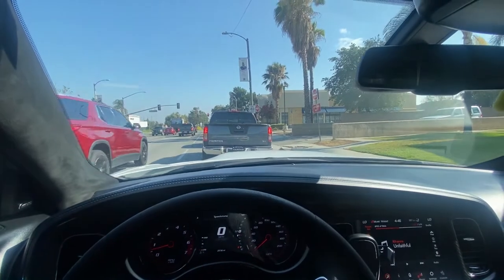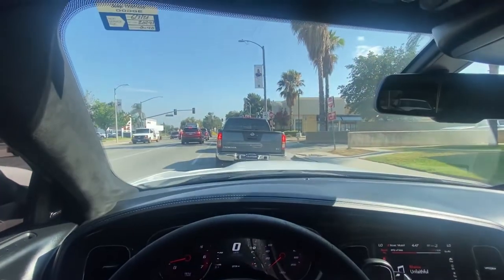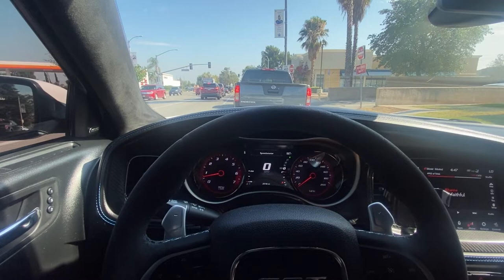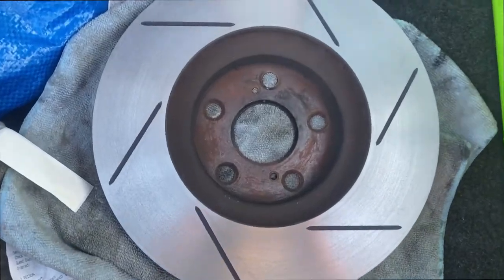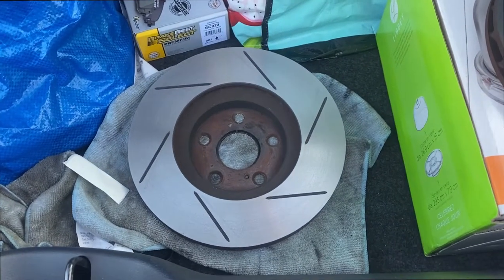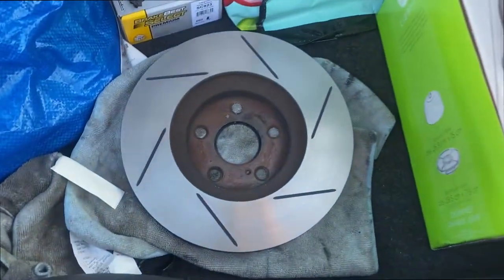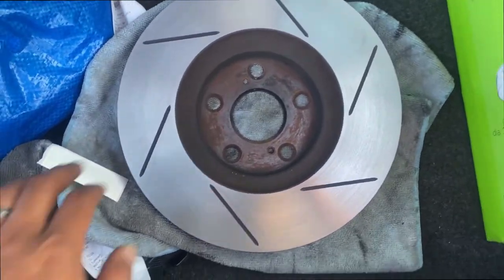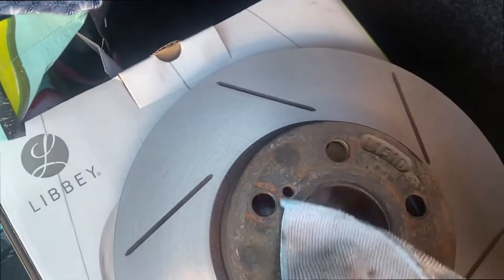On my way to take the rotors, I found out something new I didn't know — O'Reilly's cuts rotors for $15 a piece, so pretty convenient, that's where I'm heading. There they are, nice and cut. I ended up cutting them at O'Reilly's — only takes about an hour, $15 each, so $30 total for both.